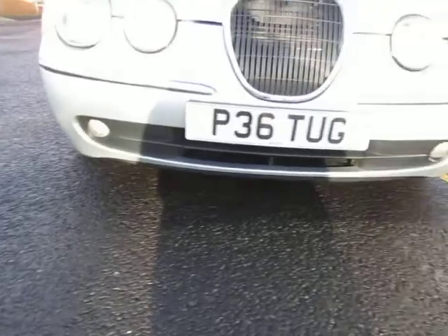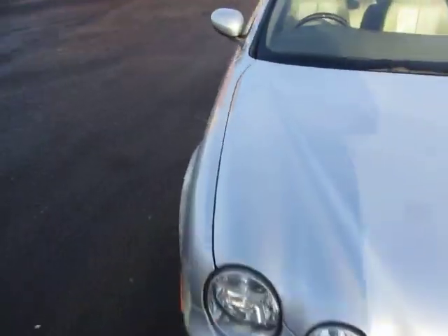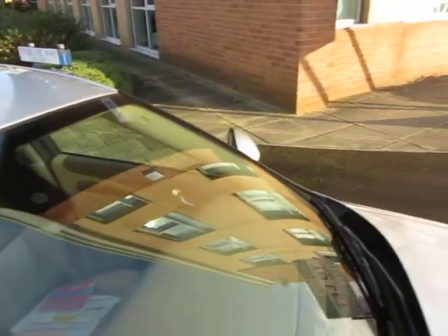Looking at the fog lights underneath — nothing to report there, all clean and tidy. The bonnet — if we're splitting hairs, just a little chip there and a little chip there, so just tiny touch-ins required.